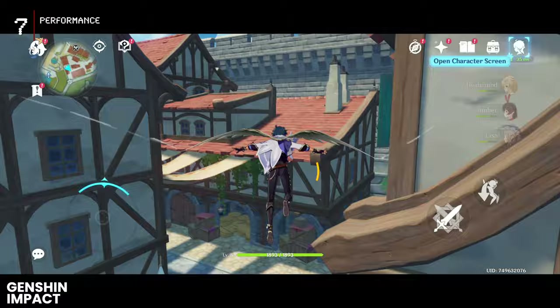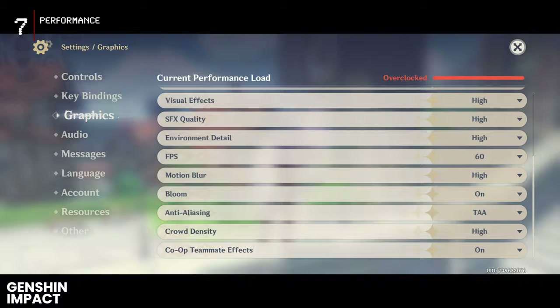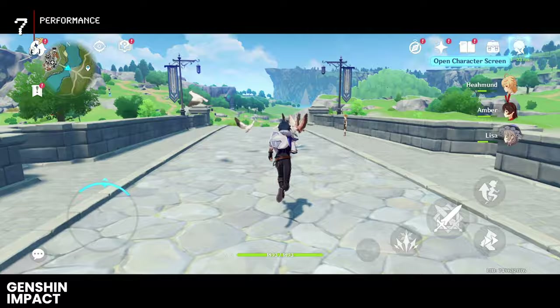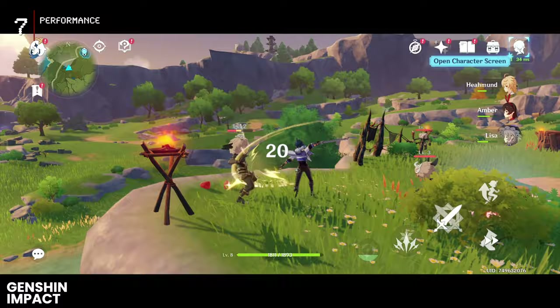Time for Genshin Impact, one of the most demanding games that migrated from PC to the mobile battlefield. Default settings? No — we're cranking everything up to the max. I even got a warning about overheating, but sacrifices must be made in the name of ultimate quality. Let's see if the Tank 3 can truly be the undisputed mobile gaming champion. Sure, there might be occasional frame drops, but overall it's smooth sailing.